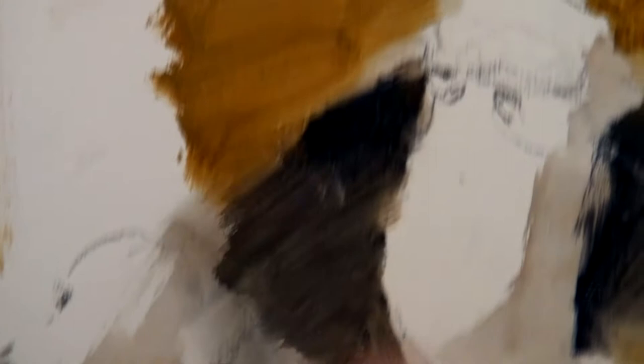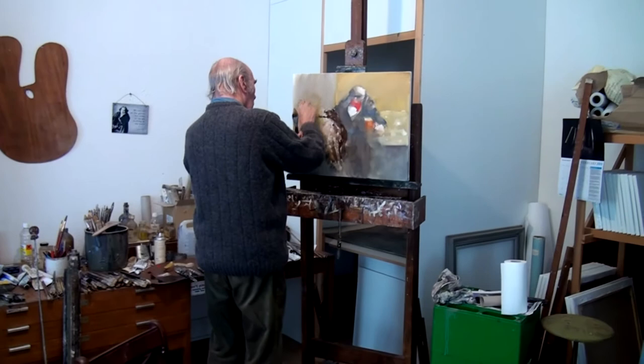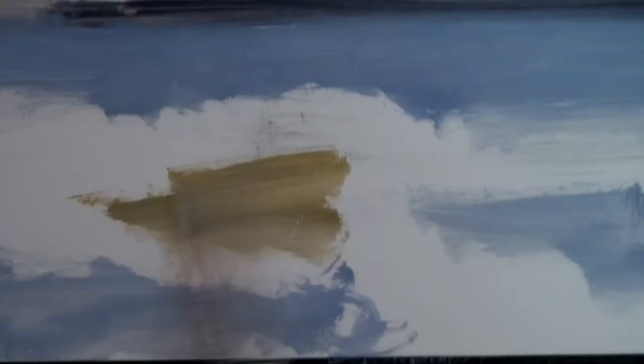If I mix a little more brown with the blue, it's warm and dark. If I mix more blue with the brown, then it's cold and dark.